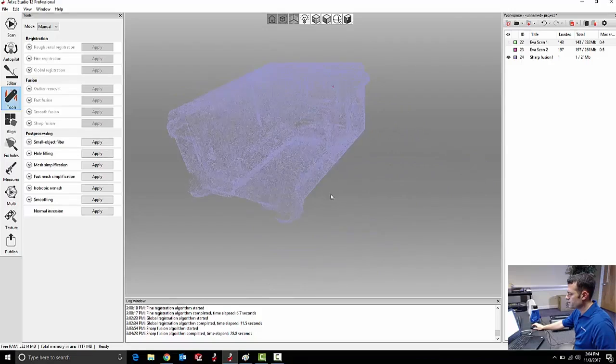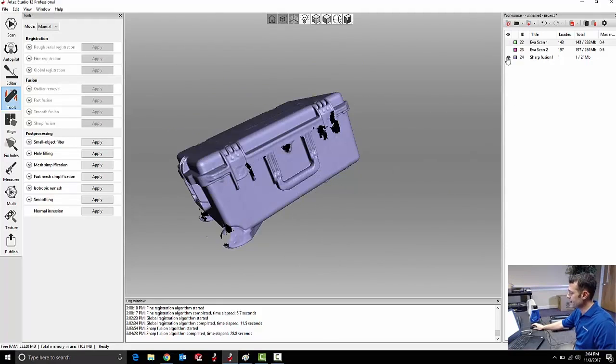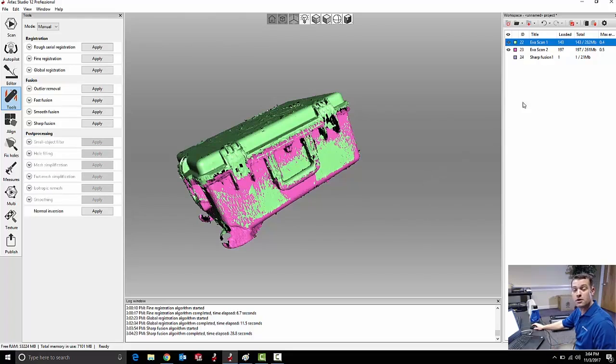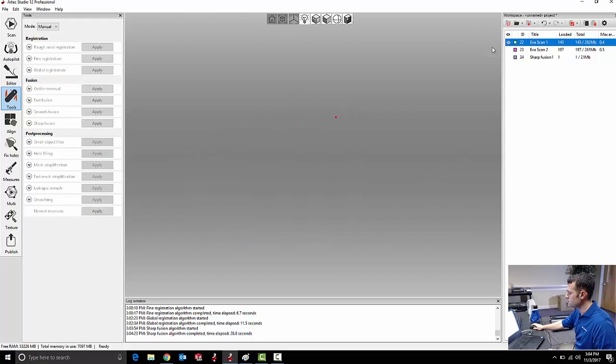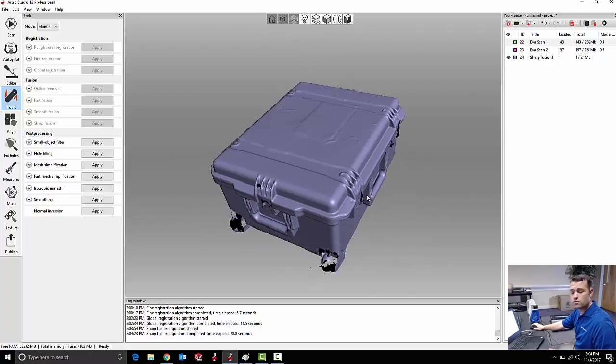We've got a really nice fusion here. We are missing some areas that I didn't quite catch as the part was spinning around so fast. I could go back and re-scan, taking a third, fourth, and fifth scan, combine it with my original two raw data scans, and make a new fusion. But for now, we'll just keep going to show the rest of the tools.